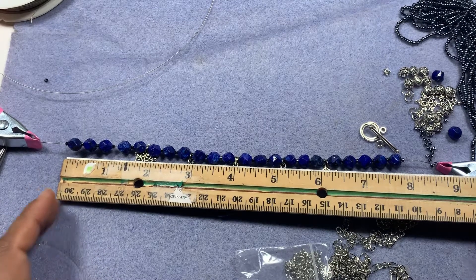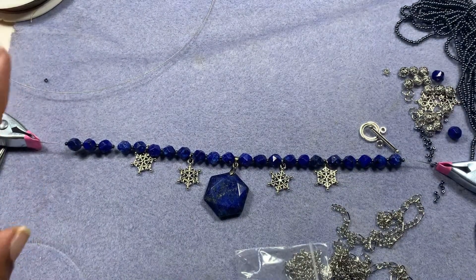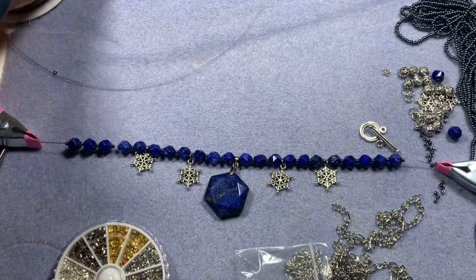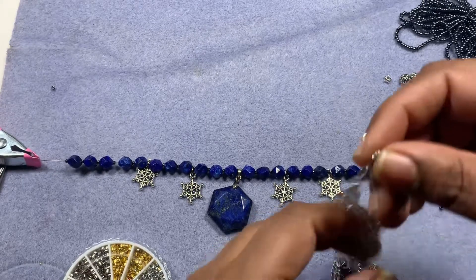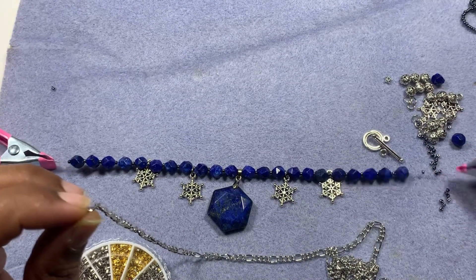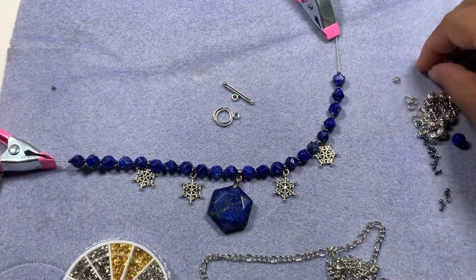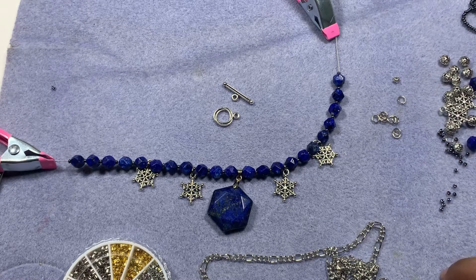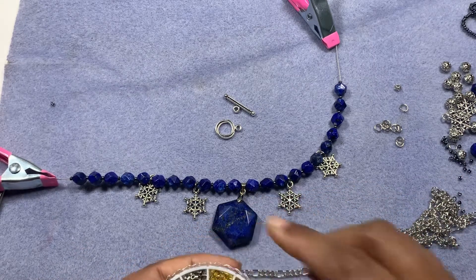Hi friends, welcome back. The beaded part measures about 8 inches, so we need 10 more inches with chain. I have my crimp tubes and some chain — I also got this from beatboxbargains.com. I have a toggle clasp as well, and we need some jump rings to finish off our project. First of all, we'll take our crimp beads.